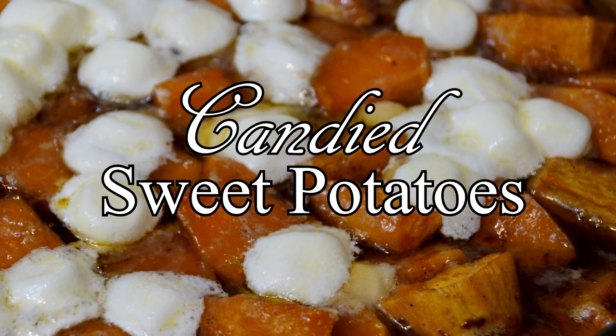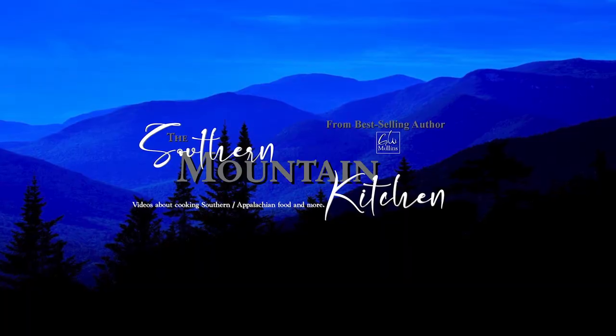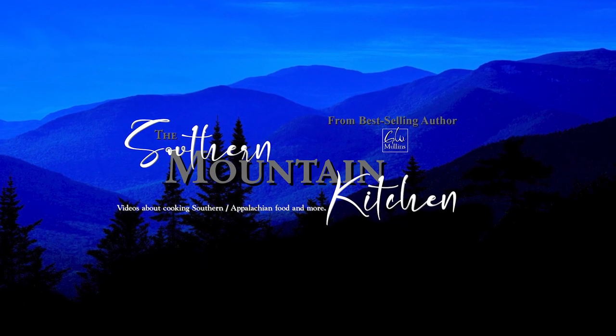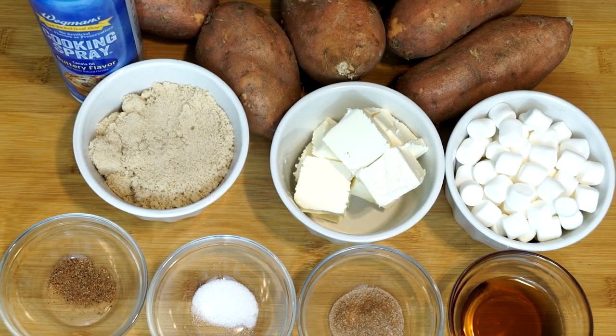Hello friends and welcome to the Southern Mountain Kitchen. Today we're making candied sweet potatoes. These are going to be baked in the oven and you're going to need to preheat to 400 degrees, because once it goes in it's going to be there for at least 40 minutes to cook through.